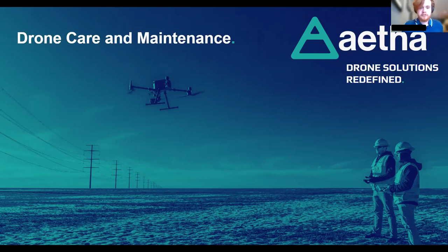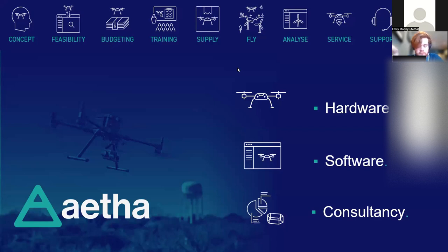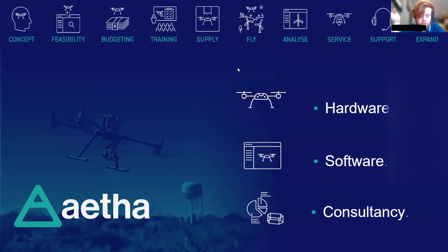Thank you Emily for that introduction. Here at Ether, we're a drone solutions company. We operate out of Chichester. We're a distributor of a lot of drone hardware including DJI, Yellowscan and Quantum Systems. We're also able to organize product repairs and assist you with any concerns you have. We distribute companion software for UAV equipment, including mapping and flight planning software, and we also deal with consultancy to support you in every step of integrating drones into your business.